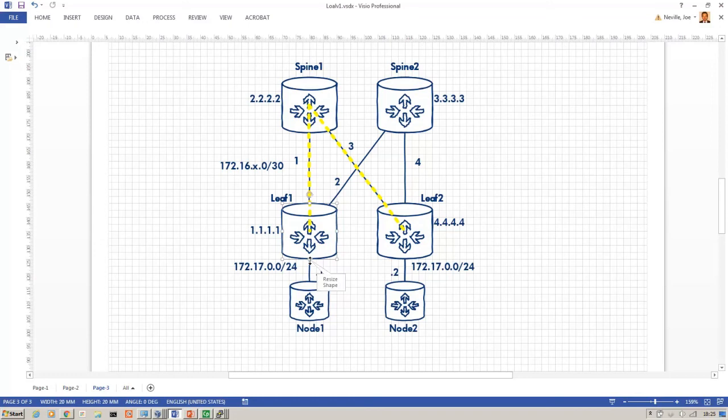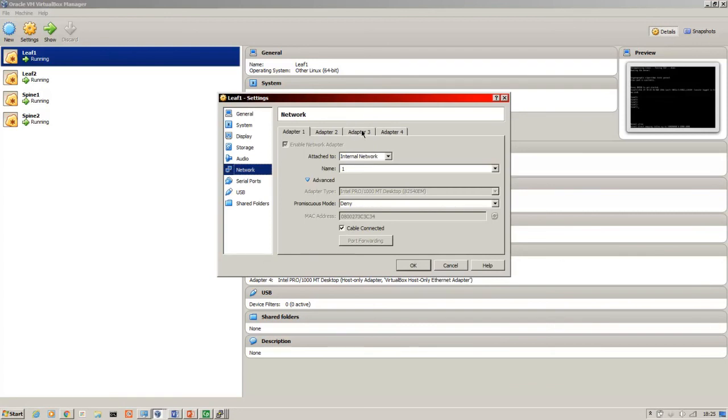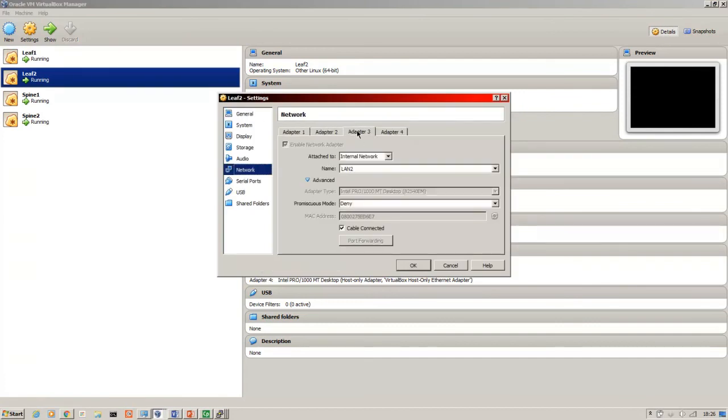An additional point: these interfaces — network adapter three — need to be set to promiscuous mode. By default they are denied; you must set those to promiscuous mode for the VXLAN traffic to be accepted. On leaf one in the settings, adapter three, promiscuous mode is set to deny — I need to change that to 'Allow VMs'. Do that again on leaf two, otherwise ARP will appear successful but pings will fail between the overlay nodes.